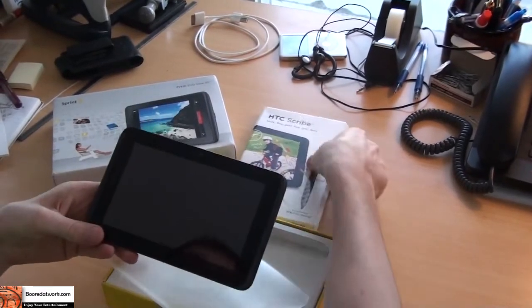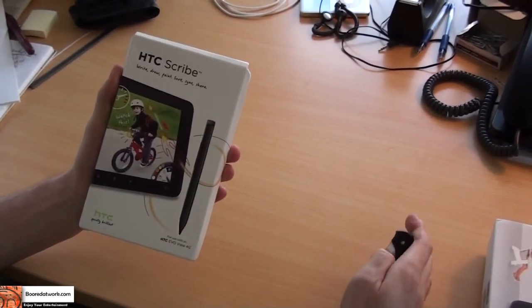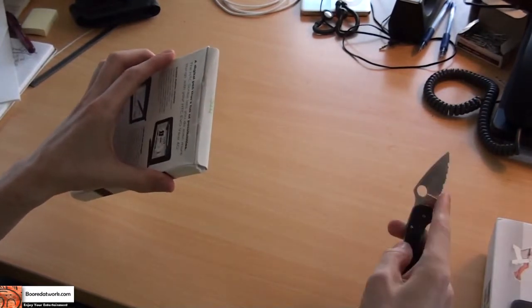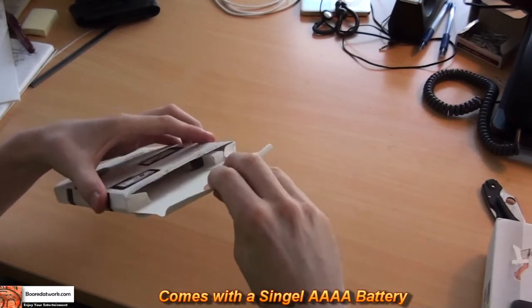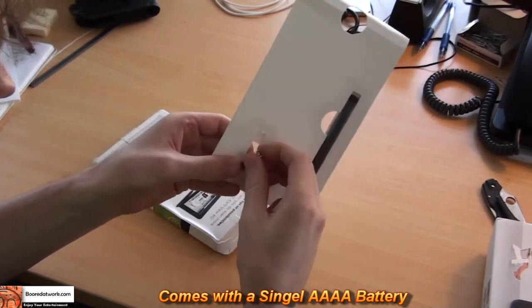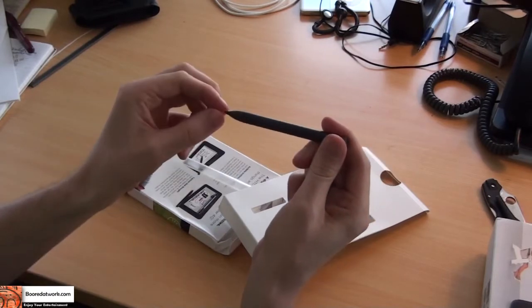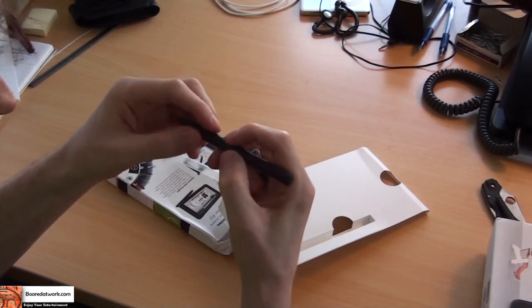It also uses an HTC Scribe. We're doing the unboxing of the HTC Scribe, which is the stylus that goes with the HTC EVO View 4G. We're just going to slit this open here. Out comes the stylus itself with a single Energizer battery that is quadruple A — not even triple A, quadruple A — and the stylus pencil itself with its own touch-sensitive tip and two buttons for powering on and for writing.